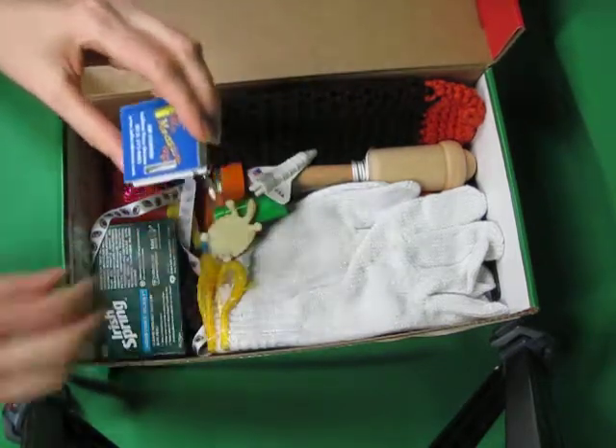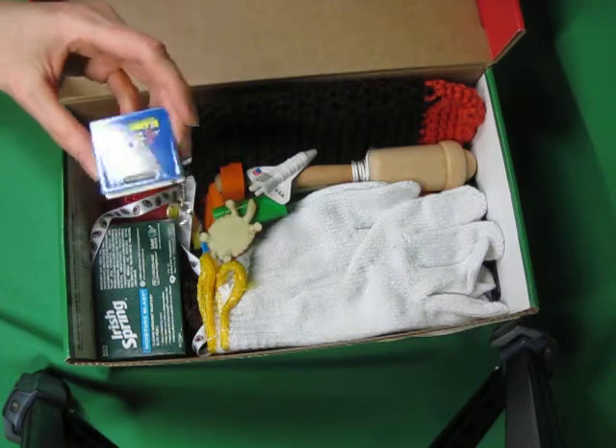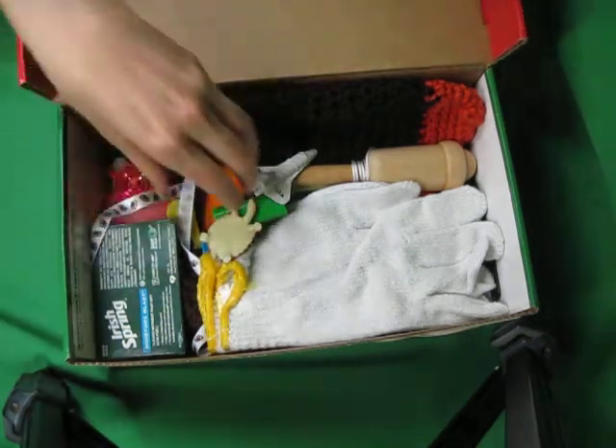We got those misprints at HJ Closeouts. I'll try to put a link below to HJ Closeouts so you can check them out. They have misprint stuff that's fun to send.